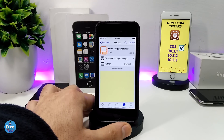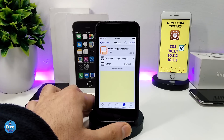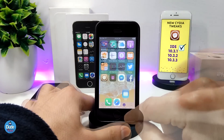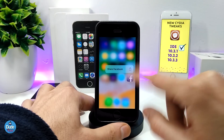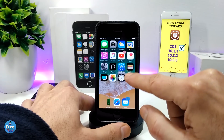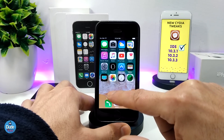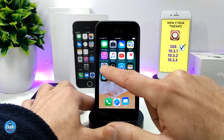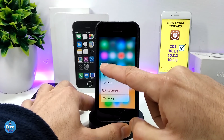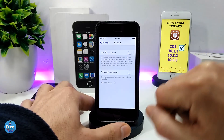The next tweak I have for you is Force 3D App Shortcuts. As most people know, older devices don't support 3D touch, but with this tweak, if you're already jailbroken, you can make that work. I'm using the iPhone 5s, which is not compatible with 3D touch by default. As you can see, I can now launch most of the 3D touch shortcuts — for example, the Settings shortcuts are working.